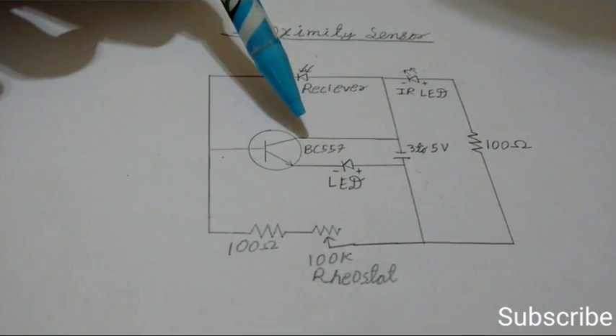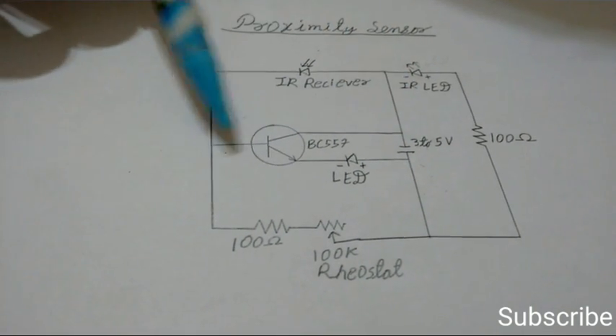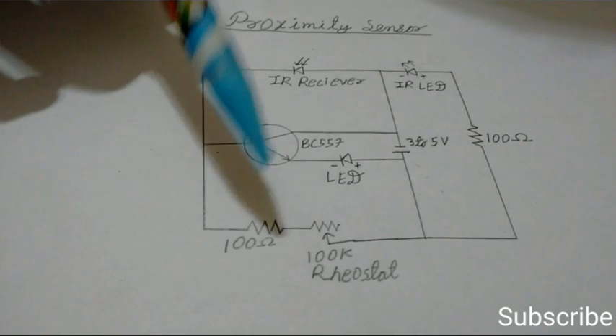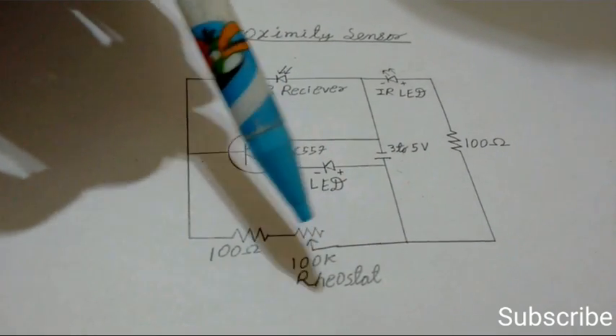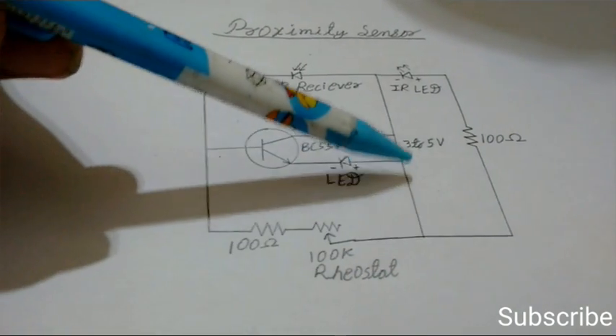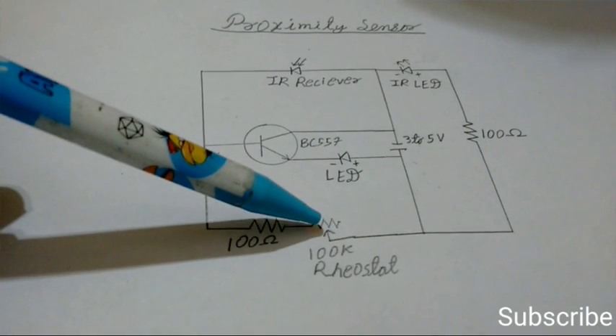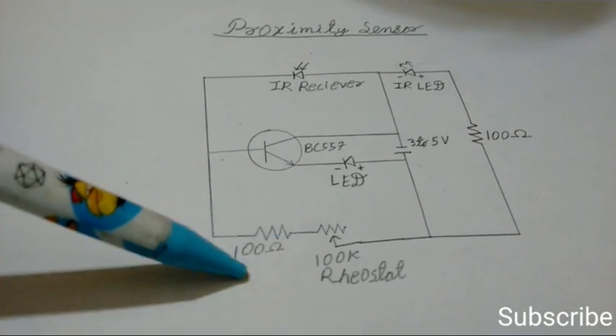Here is the BC557 transistor, whose emitter is connected to the negative terminal of the LED, and the collector is connected to the negative terminal of the battery. Here is the base of the transistor, connected through a 100 ohm resistor and a 100 kilohm rheostat. The middle terminal of the rheostat is connected to the positive terminal of the battery, and the side terminal of the rheostat is connected in series with the 100 ohm resistance.